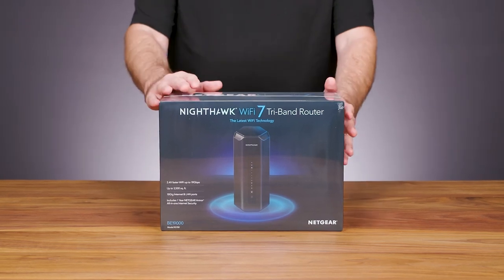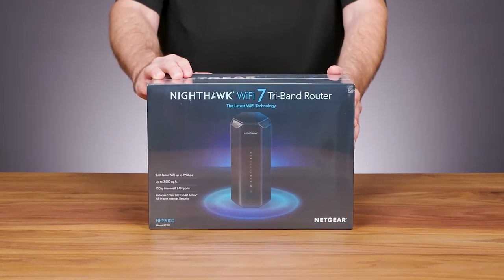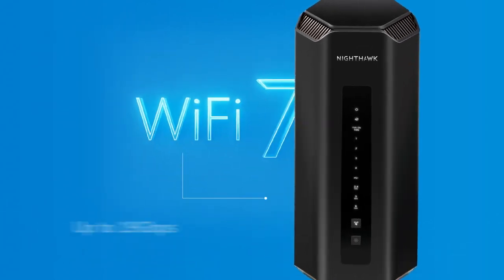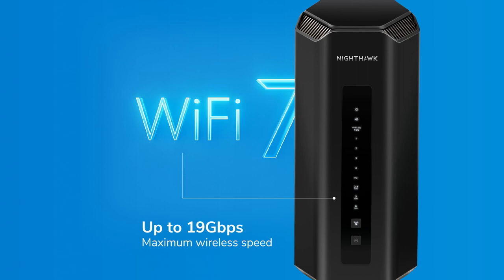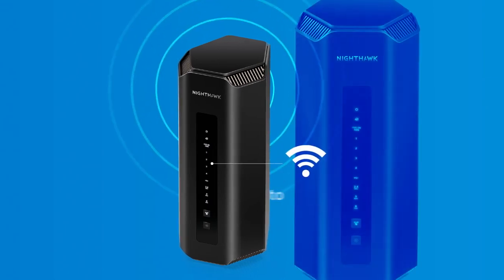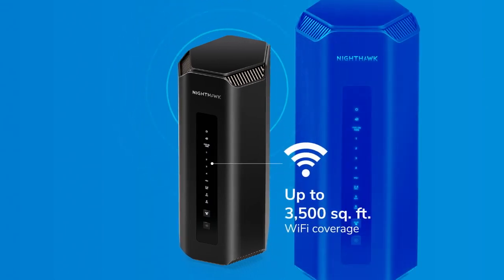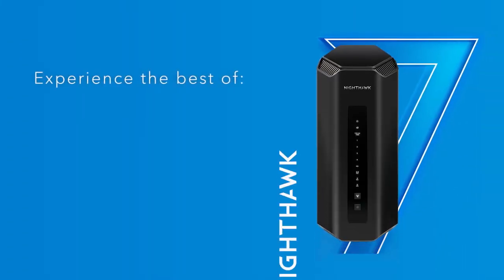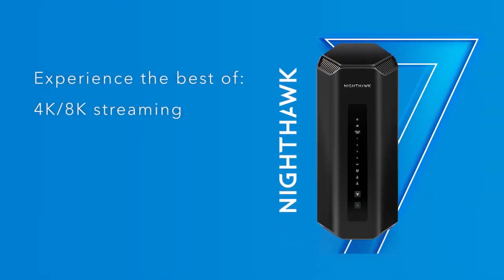We are here today to show you the Wi-Fi 7 Nighthawk RS700 router, a product spearheading the Wi-Fi 7 revolution with speeds up to 19 gigabits per second — 2.4 times faster than Wi-Fi 6 — and coverage up to 3,500 square feet with up to 200 connected devices.